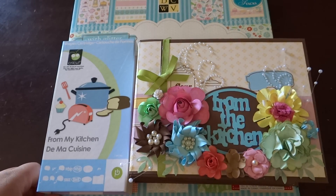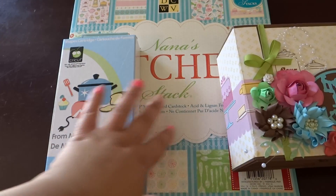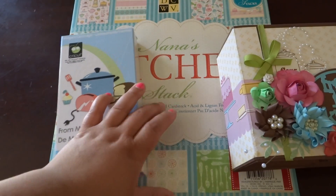Hey everyone! How's it going? So I wanted to show you this mini album that I made using the From My Kitchen cartridge and also the Nana's Kitchen paper stack from DCWV.